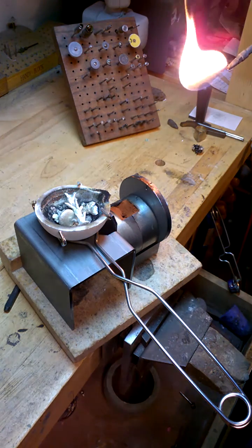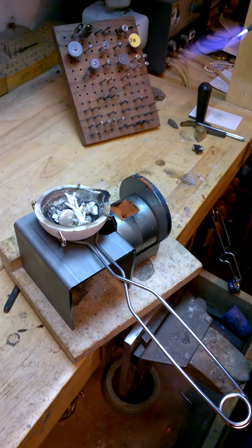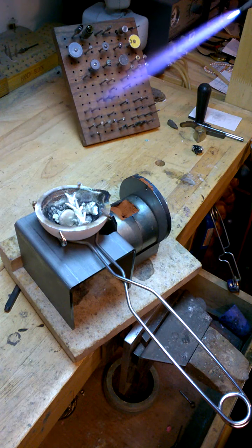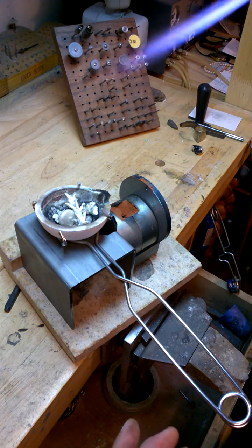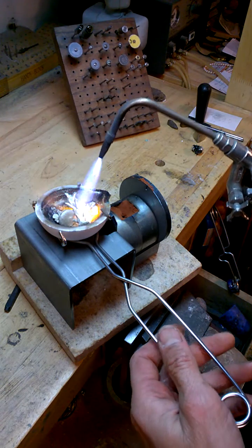I am going to use a bigger torch this time because the last time I did it, that other torch was great but it was really slow. This is a hope torch. I have been using it for like 30 some years. It works great.